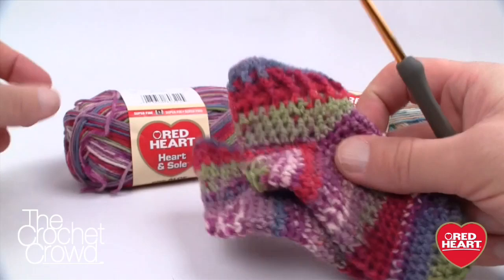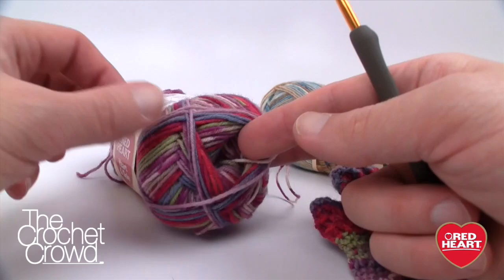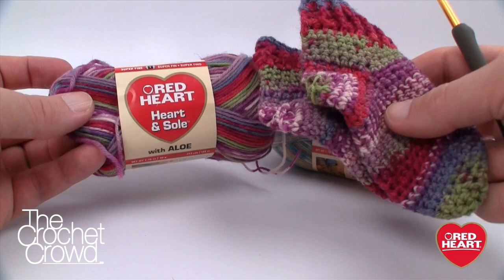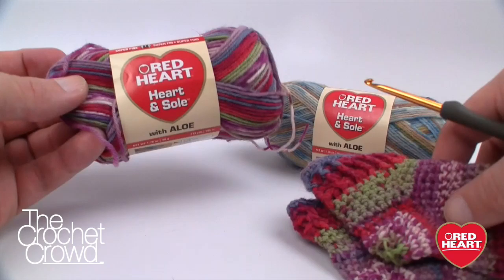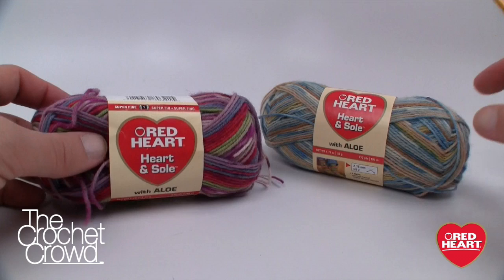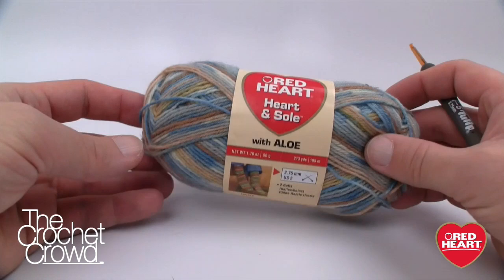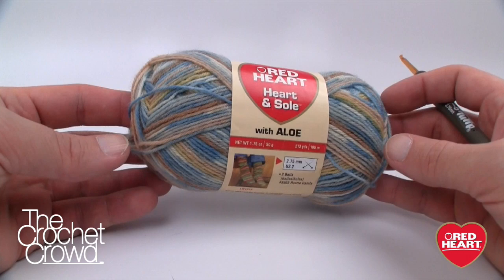These two pairs here are done with this ball — Red Heart Heart and Soul in Berry Bliss. You can see I have a lot of yarn left over. I believe — don't quote me — that you can get two pairs out of one ball. I did weigh it on a postage scale and I think it can be done, though it's pretty close to the line. Today I'm going to be using Red Heart Heart and Soul in Faded Jeans. I've never used this yarn before, but I'd classify it as more for boys or casual use even for girls.